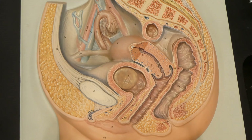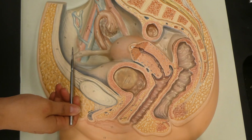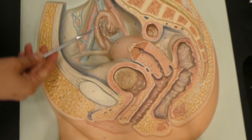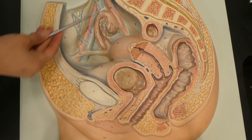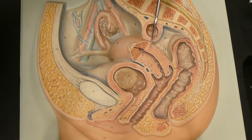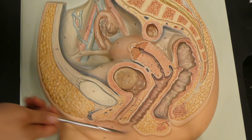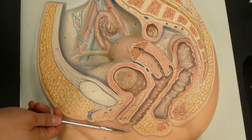Hey guys, in this video we are going over the female reproductive system. We're going to start with a little bit of orientation. We're going to have the anterior view, which includes the pubic symphysis and the broad ligament. We're going to have the superior view, which includes the ovary and some vessels. We're going to have the posterior view, which includes the sigmoid colon. The uterus is going to be in a posterior superior view, and then we're going to have the rectum, some of the vulva and exterior portions, and the vagina as the inferior view.